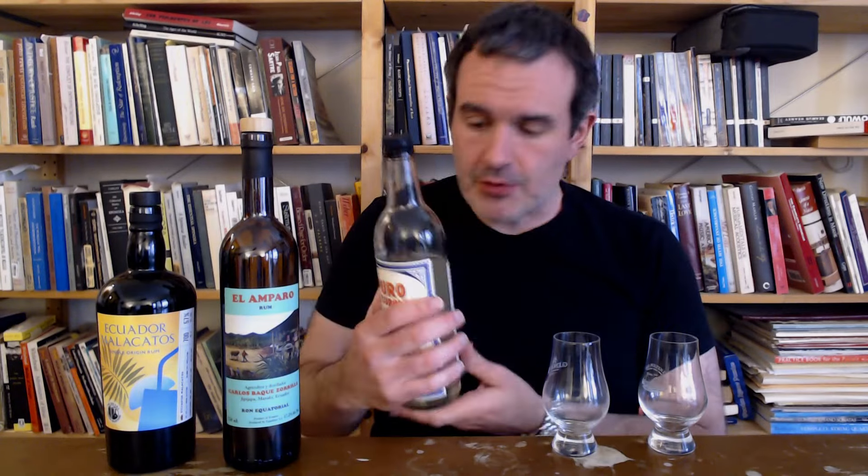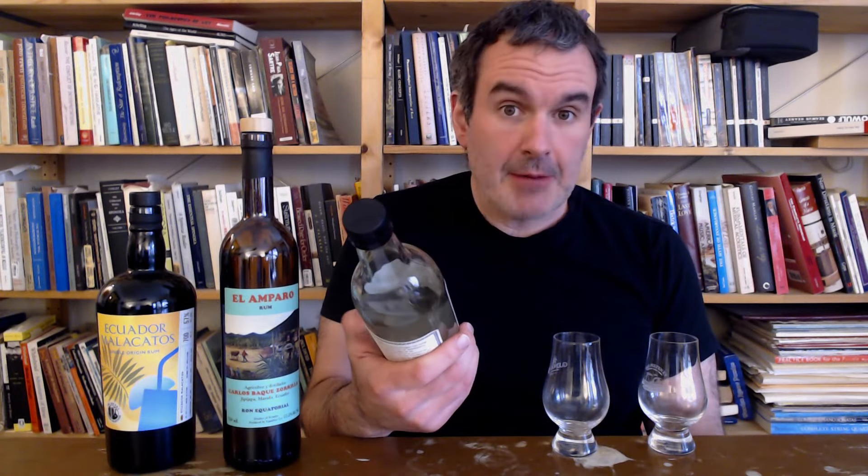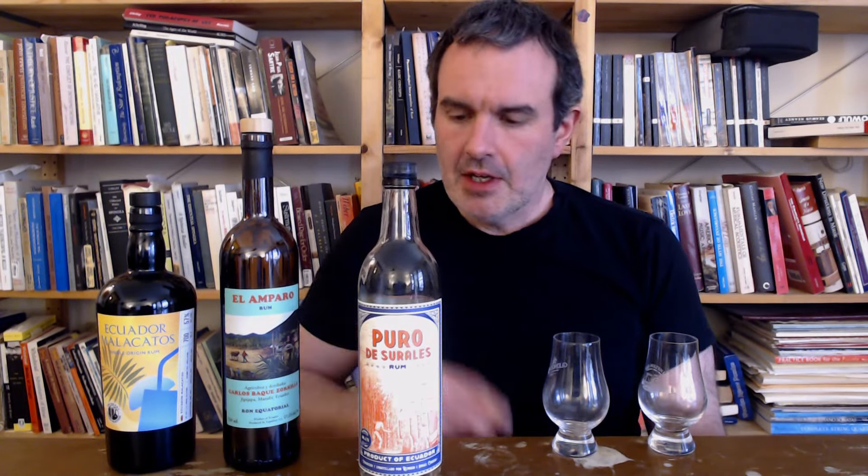Hello everybody! Today I'm super excited. Because last year I reviewed this Puro de Sorales from Ecuador. This is a cane juice based rum, wild fermented, and I absolutely adored it. The Celestion Masal folks brought this in. It was the first Ecuadorian rum I'd seen on the shelves in Chicago ever. And it's fantastic.